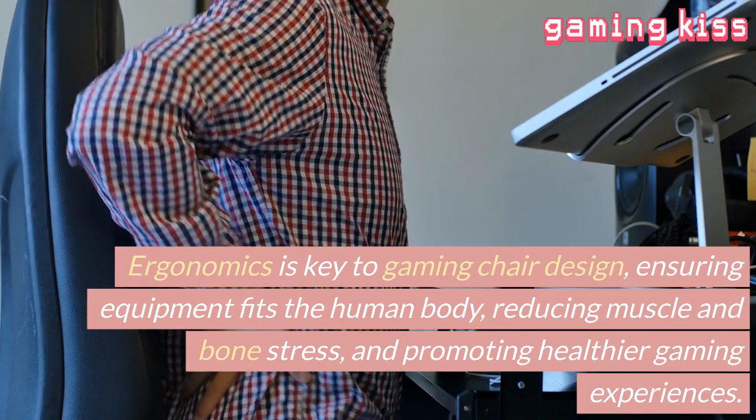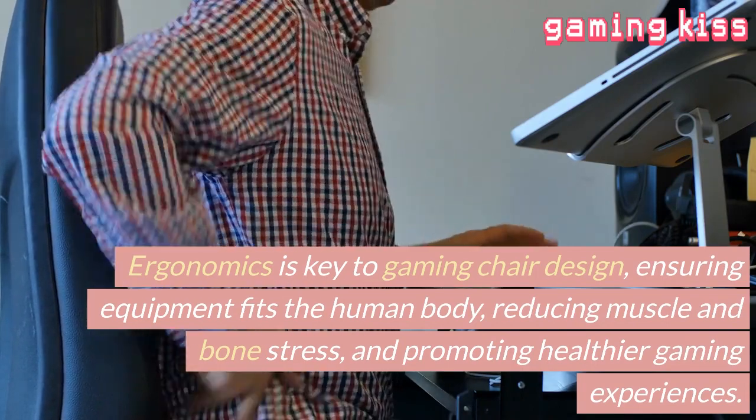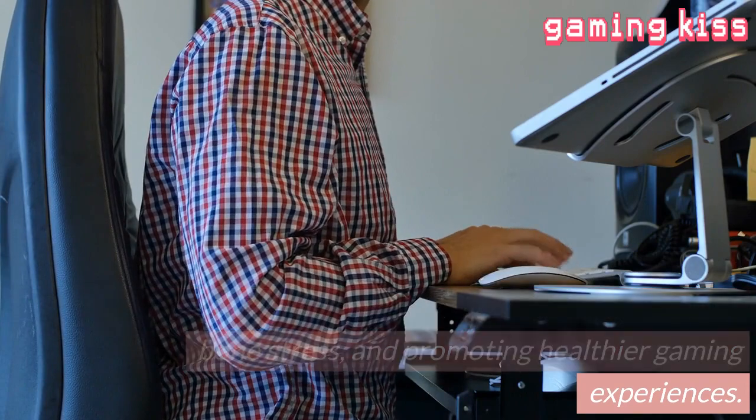Ergonomics is key to gaming chair design, ensuring equipment fits the human body, reducing muscle and bone stress, and promoting healthier gaming experiences.